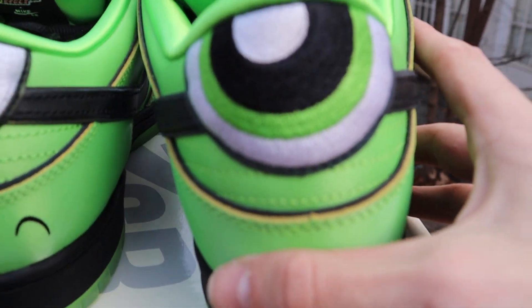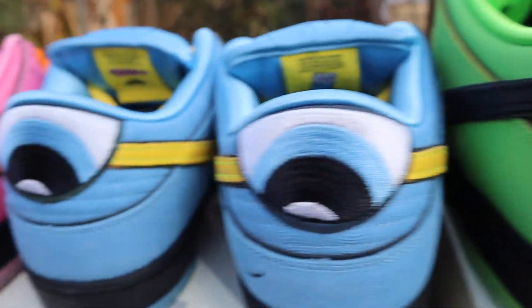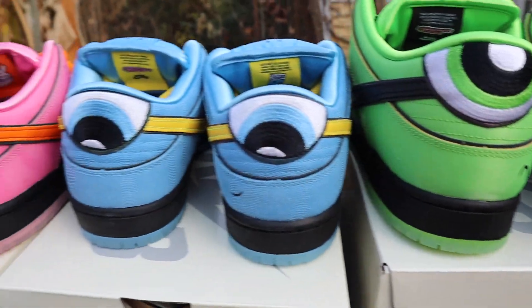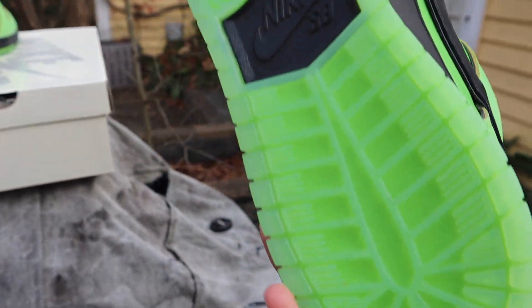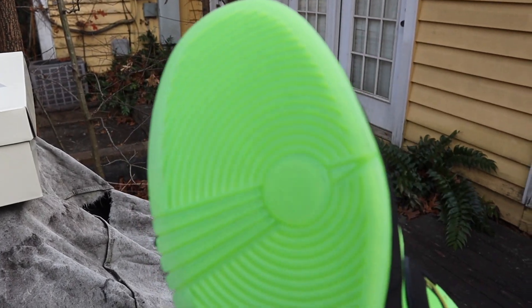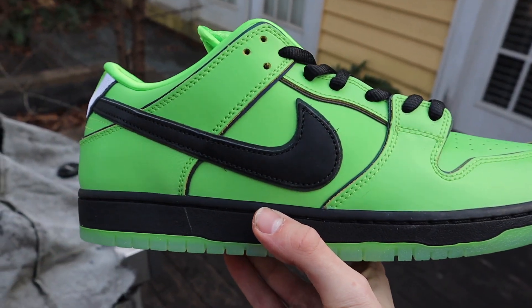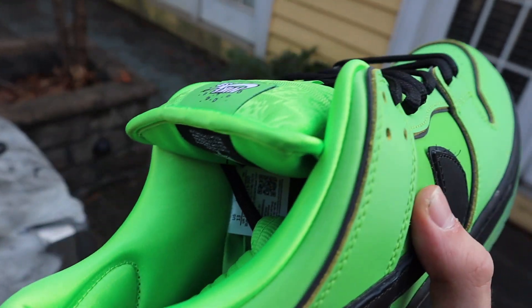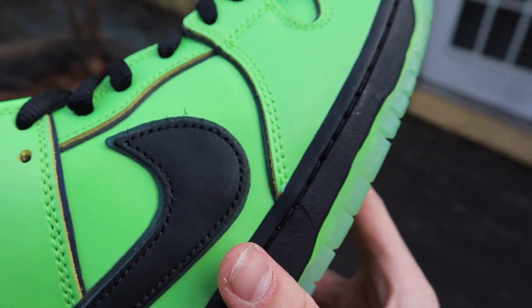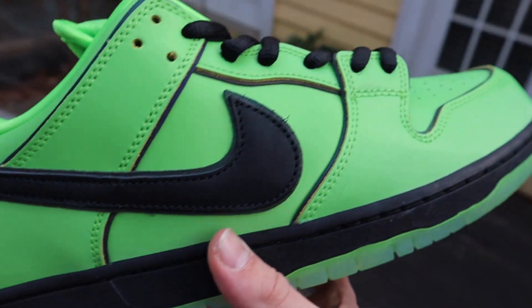The first very noticeable detail is the embroidered eyes on the back — that is on every single pair. These ones are green because that's Buttercup; you've got Bubbles and Blossom with their different colors, the whole theme. We also have some see-through translucent soles — super clean, big fan of this. And this material in the center looks kind of patent, but the rest of the shoe does not seem like patent leather — it's regular Nike Dunk leather.